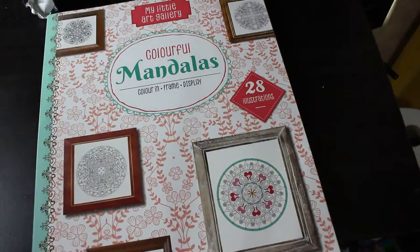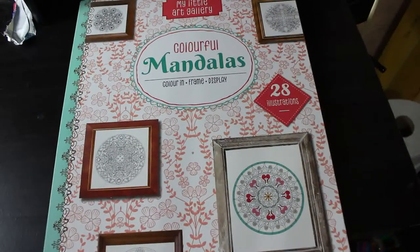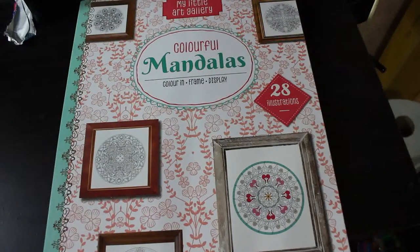Hi everyone, welcome back. This is Part 7 of my complete colouring book collection, including the pages I've coloured in said books. I'm a bit exhausted so let's get started.